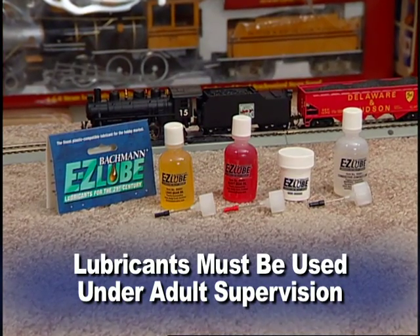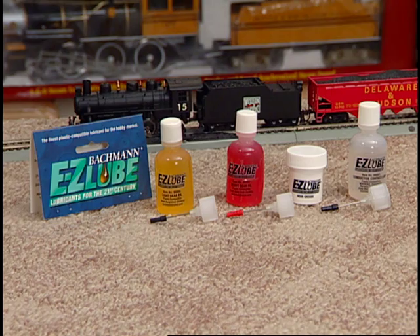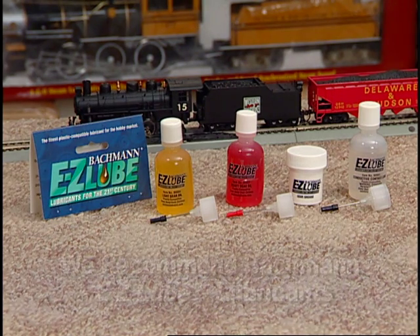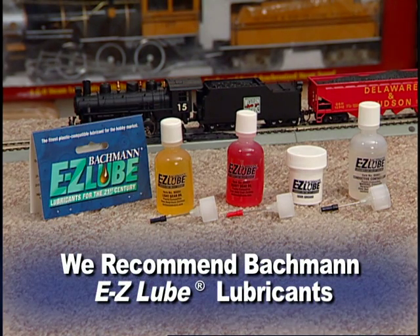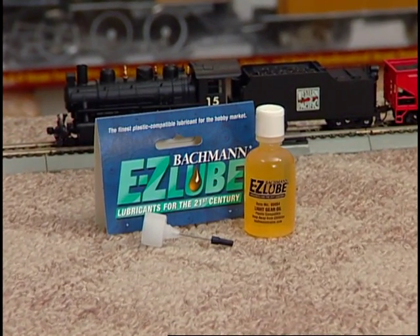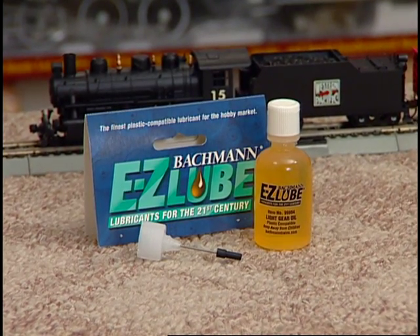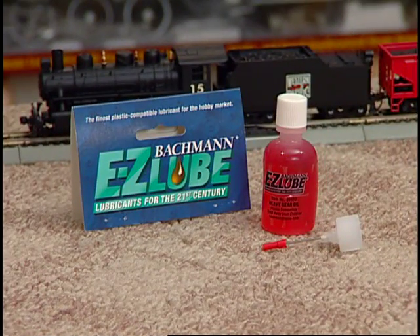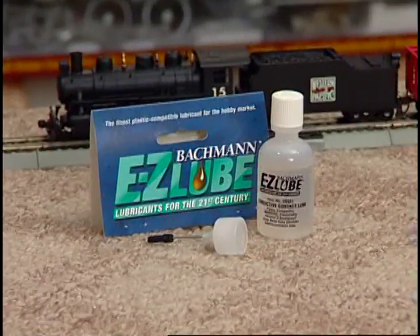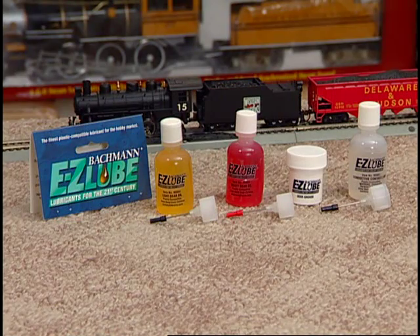Lubricants must be used under adult supervision. You must use a plastic-compatible, hobby-quality lubricant. For best results, we highly recommend Bachmann's EasyLube brand of professional lubricants. It's important to choose the appropriate lubricant for each job. EasyLube is available as light gear oil, heavy gear oil, grease, and conductive contact lube. If you're in doubt as to which lubricant to use, visit or call your local hobby retailer for assistance.